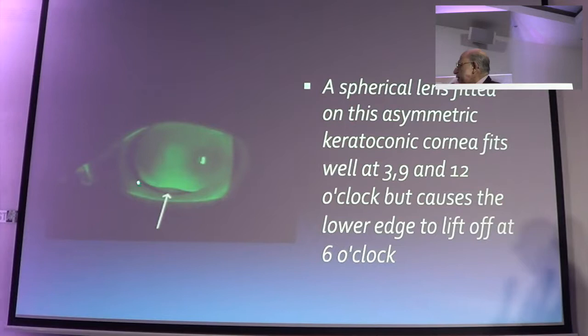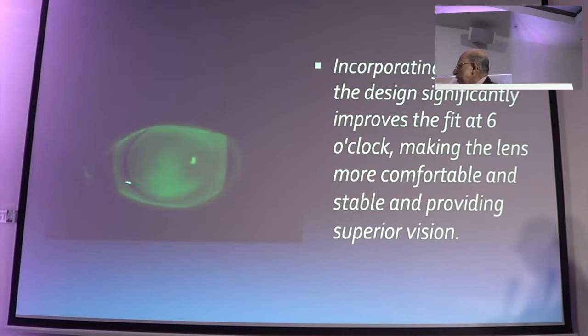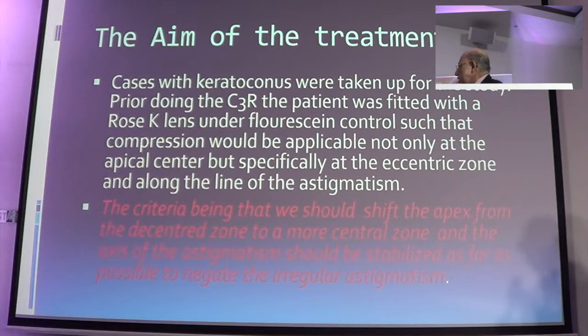With a regular lens you get lifting at the edge because the lens tends to lift upwards. With a rose K lens, utilizing the asymmetric cornea technology, you get a lens that is much better on a keratoconic cornea. Let me show you some preliminary results. This is an unpublished series — we are still working on it. The aim of the treatment, as mentioned earlier, is that we use compression after doing the C3R.